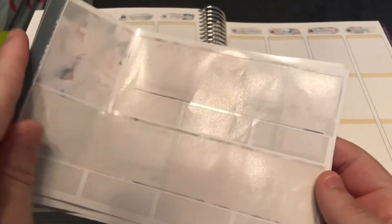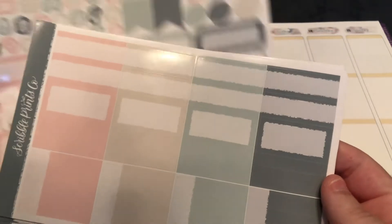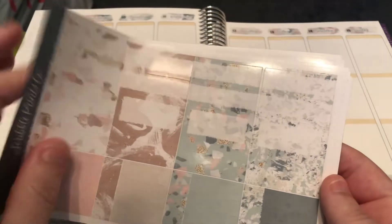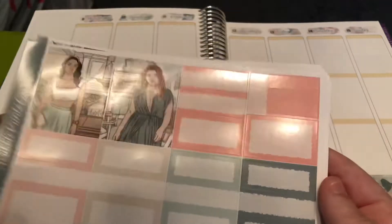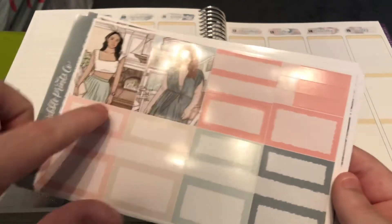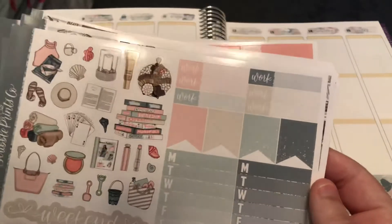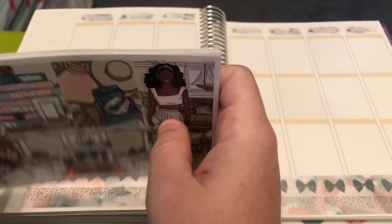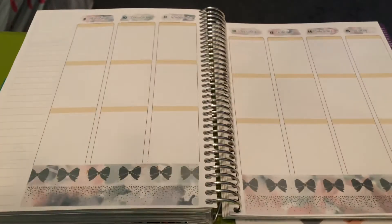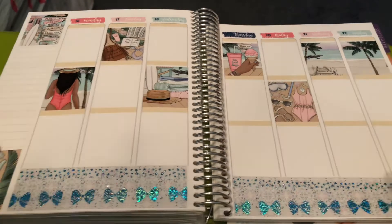We came up with some summer themed questions that we're going to answer, and I'm really excited about it. We were going to collab in July with the May Scribble Prints kit — I love this color, I wish it was one of the main colors. What ended up happening was the week our collab was scheduled was one of the weeks I was going to be away visiting my family, so we picked out another week.